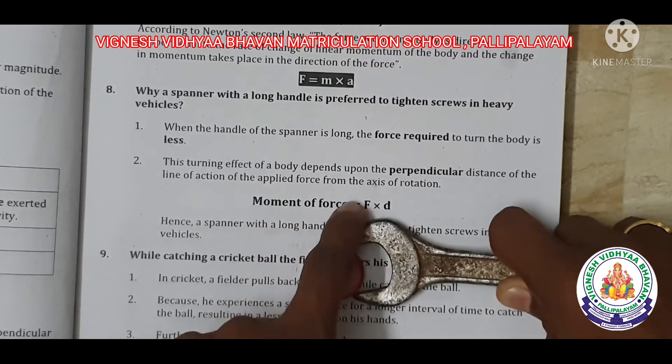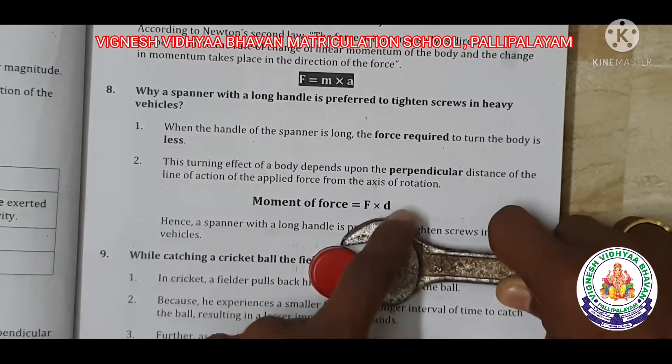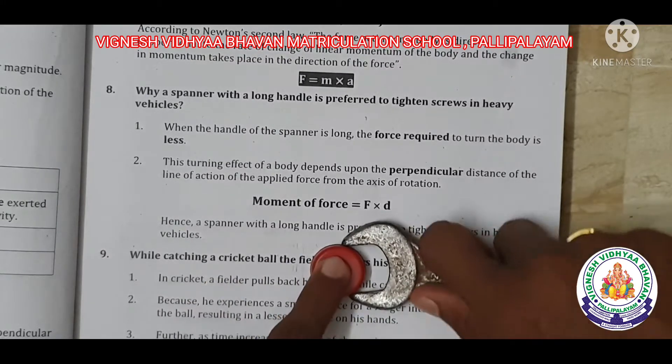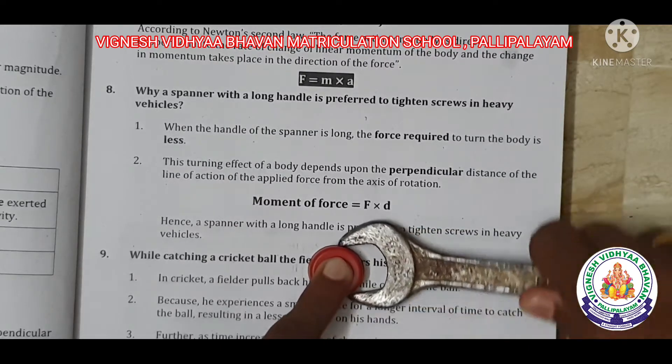If the distance is 4, then force equals 100 divided by 4, which gives 25 N. So with a longer distance, you need only 25 N of force compared to 50 N.